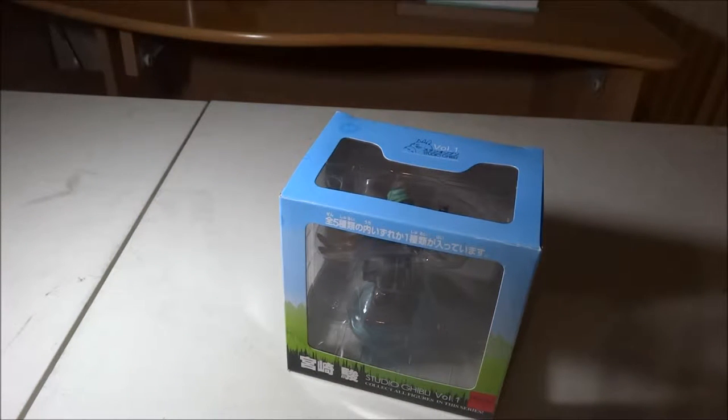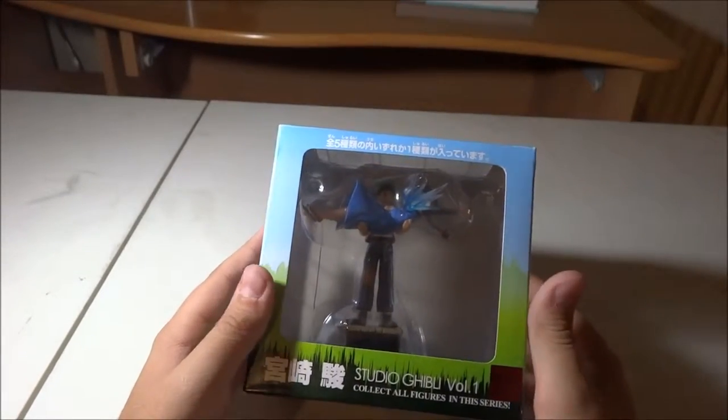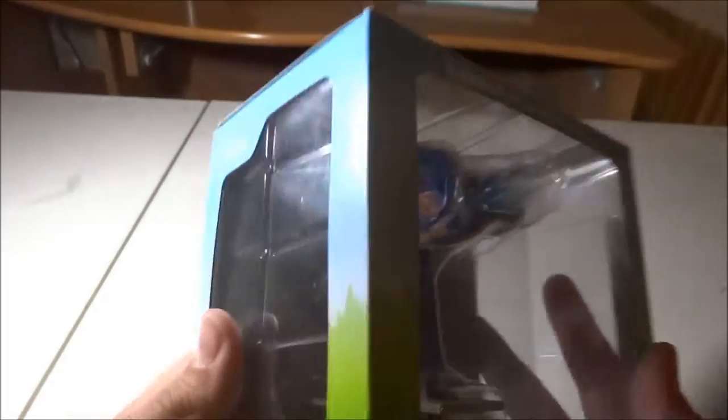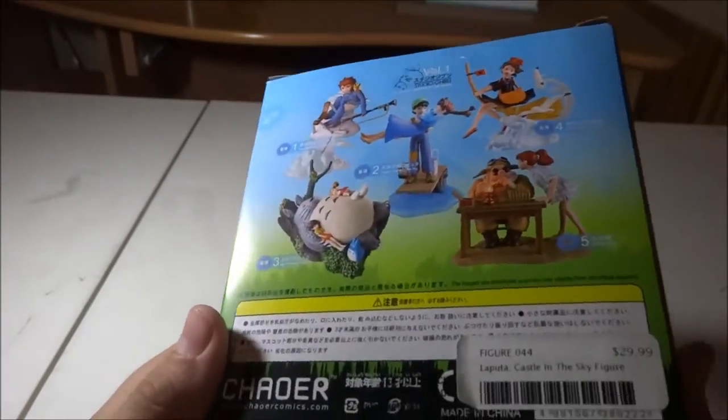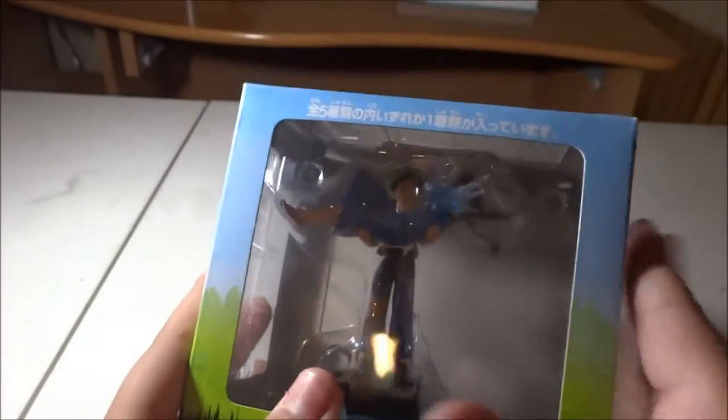Hello everyone, welcome back to another anime figure unboxing. In this video, because I'm kind of doing these all at once — which I probably shouldn't do but I am — and it's nighttime too, I'm going to be unboxing the Studio Ghibli Laputa figure. I'm really excited about this one.